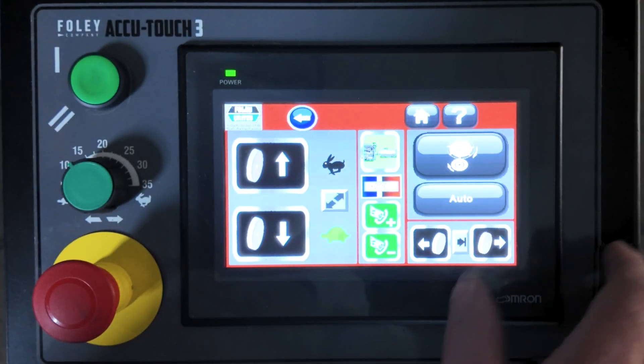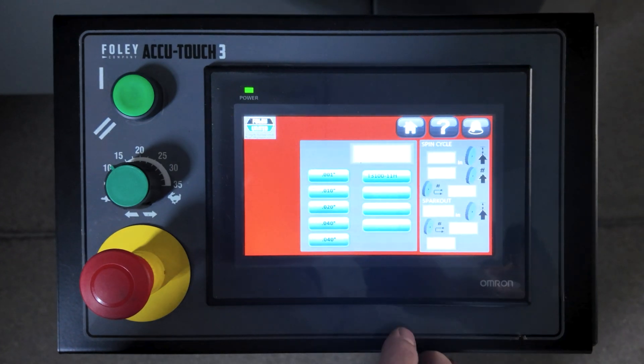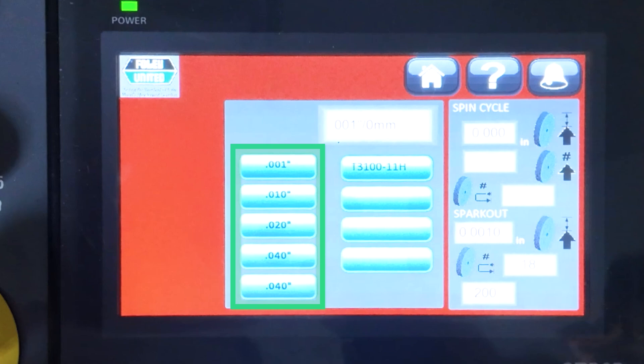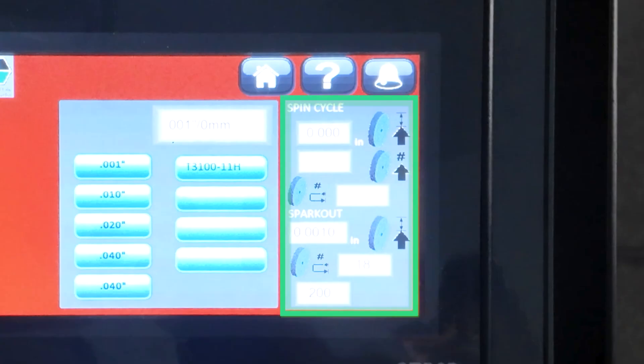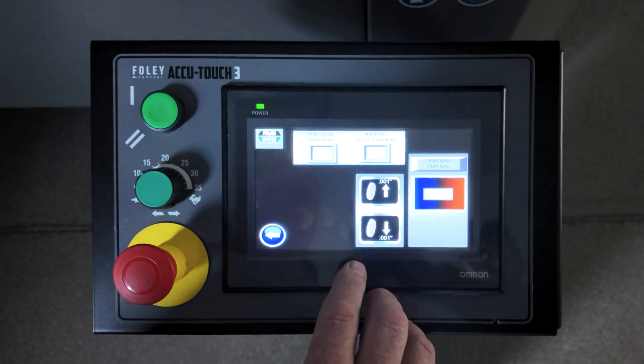End the test grind by clicking the stop button. Click the auto button and select a program from the five preset programs that best fits the reel manufacturer. Check the information is correct and press the check icon. Press the run button to start the spin grind.